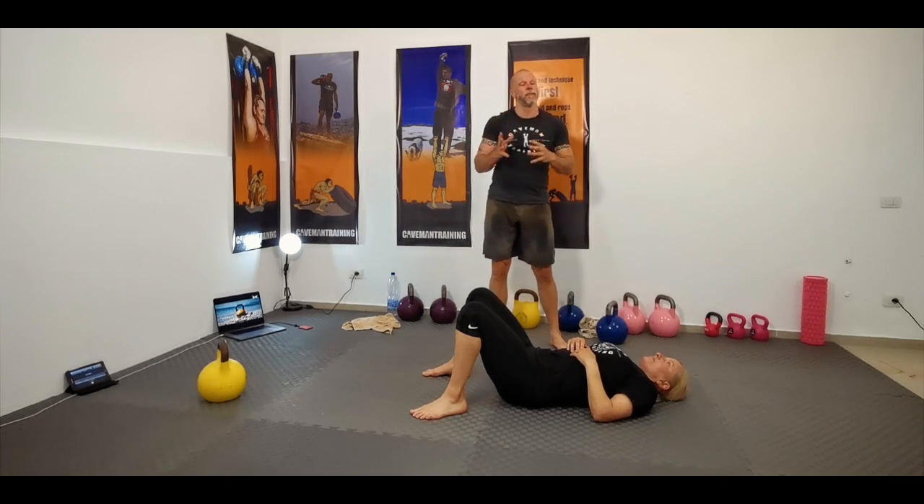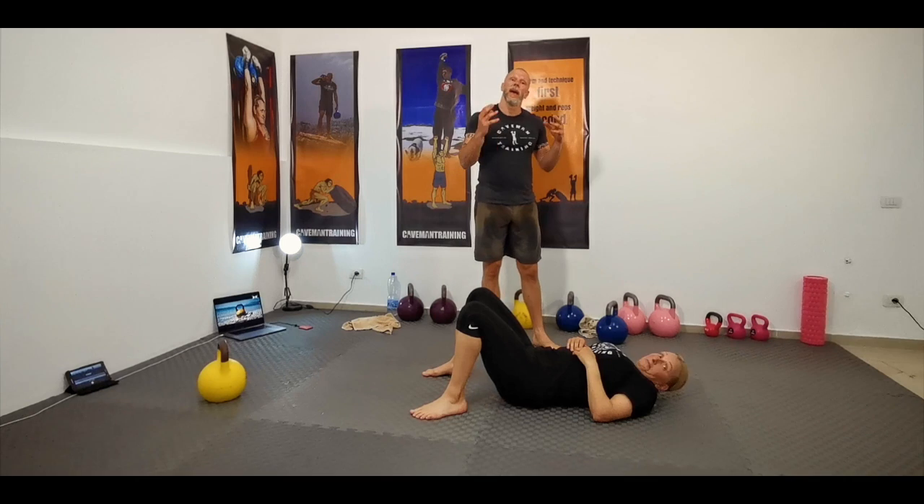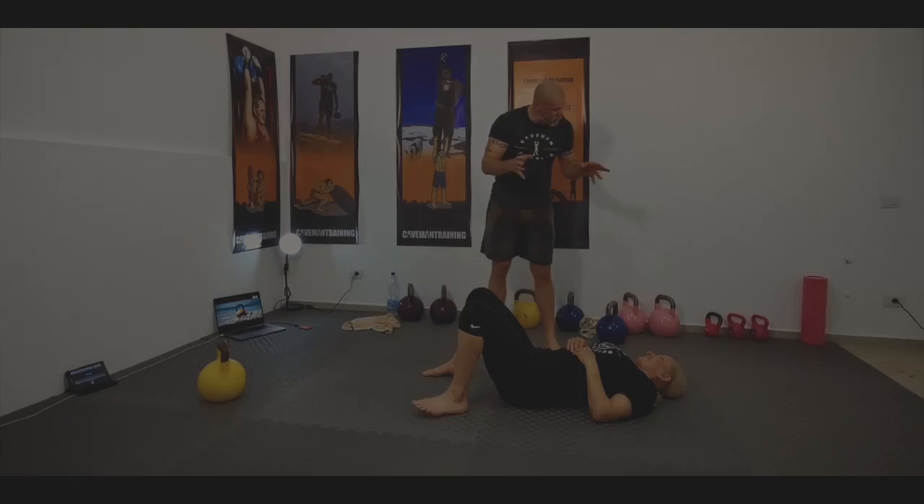Let's talk about the benefits of the Turkish getup. What exactly are you getting from the Turkish getup? Why do you want to do it? I'm going to use Anna over here who loves the Turkish getup and we're going to run through it step by step.